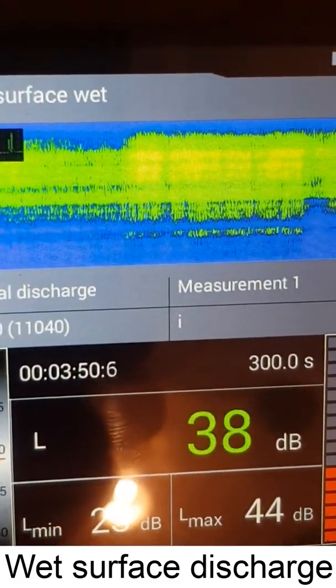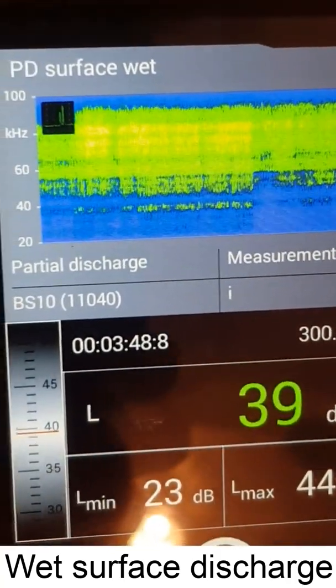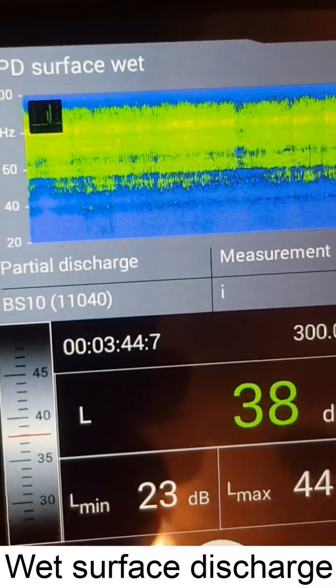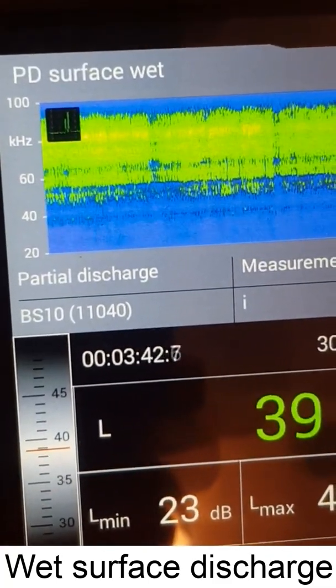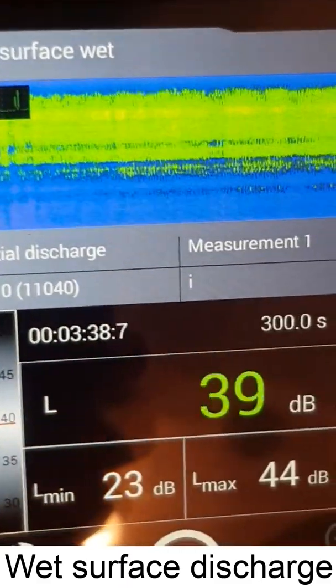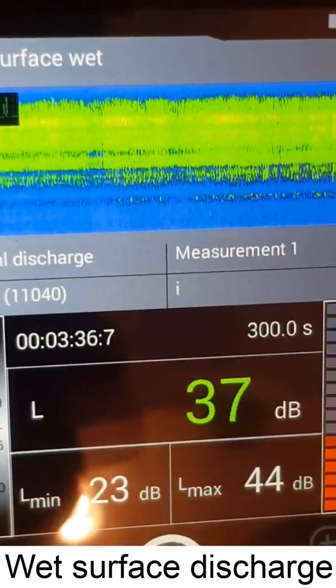Similarly, the pattern in the ultrasonic signal is not very consistent — you can see it sometimes goes up, sometimes disappears, and sometimes comes back, which is typical of a wet discharge on the surface of the insulator.